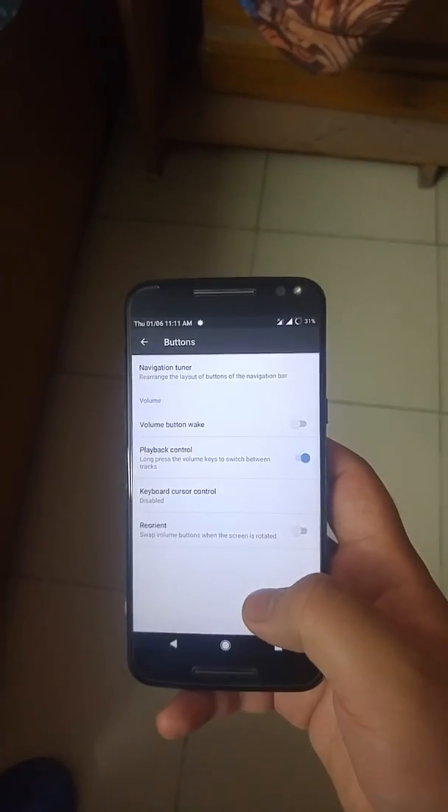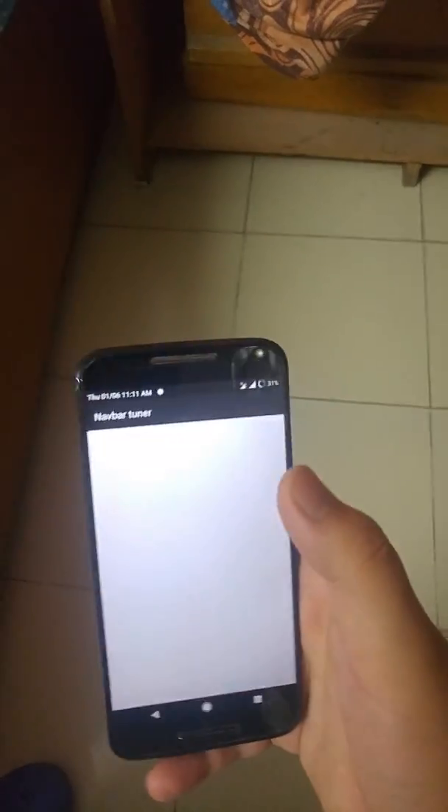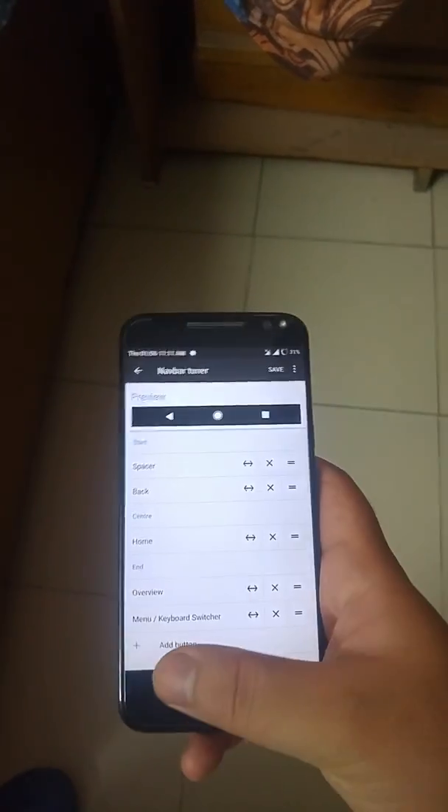In the buttons section, you can choose what certain buttons will do. You can even tune the navigation bar from here.